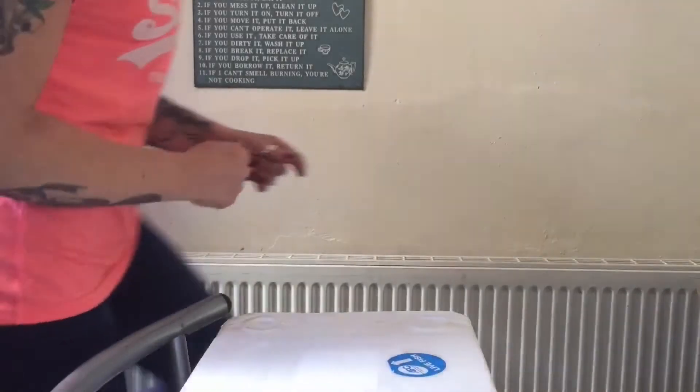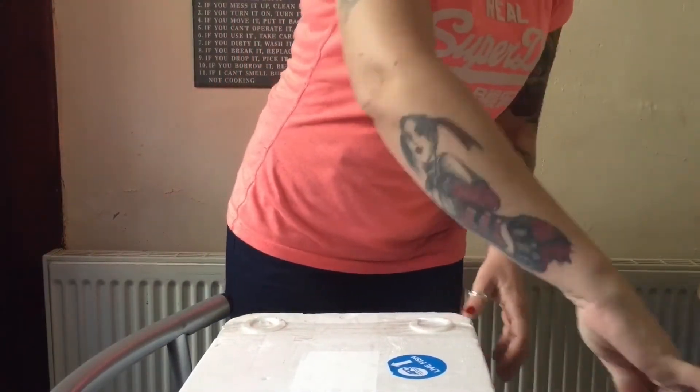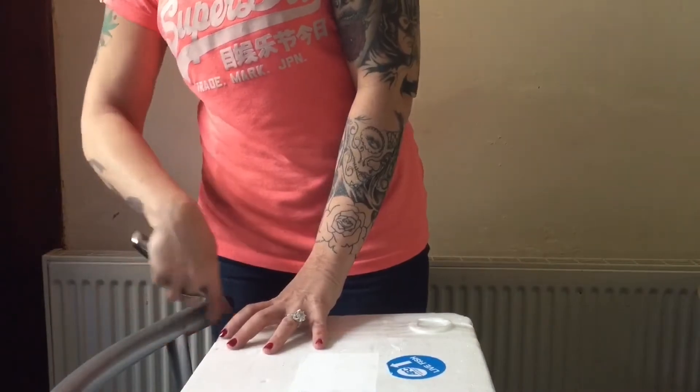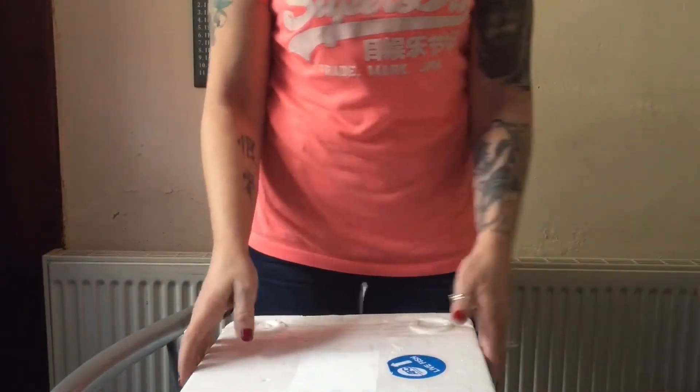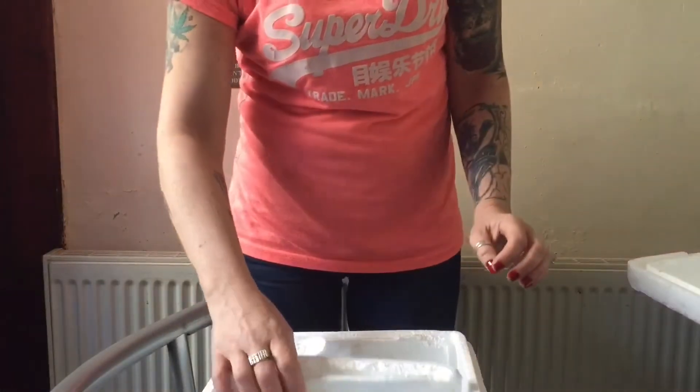Hey everyone, it's me Psychedelic Babe, and in this video I am going to be doing my very first live unboxing of fish. I ordered these fish on eBay by Rivpock Aquatics, and they're all the way over in Scotland, so I got them this morning. Let's take a look in the box.